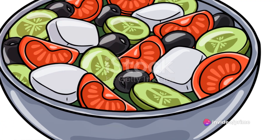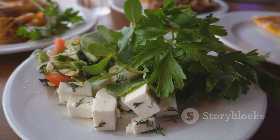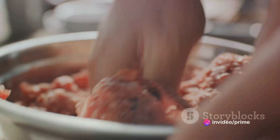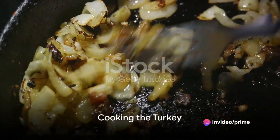Also, gather a cup each of diced tomatoes and cucumbers, along with half a cup each of diced red onions, feta cheese, and tzatziki sauce. Sounds tantalizing, doesn't it? Now let's dive into the cooking process. First up, we're going to cook the turkey.